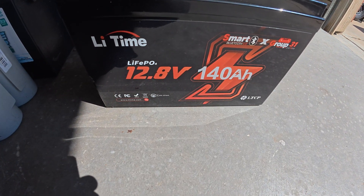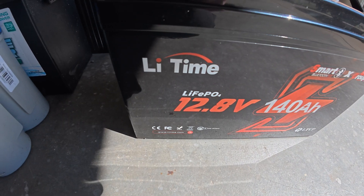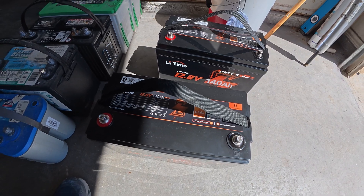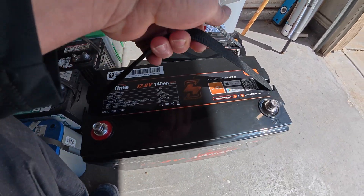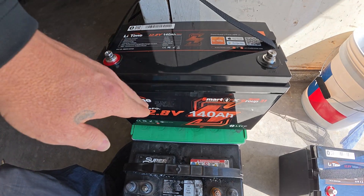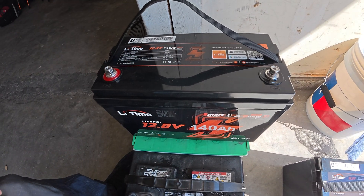Over here we got 240 amp hour 12.8 LiFePO4 — Lithium Time. These are going to be the new batteries for the trolling motor, so we're going to go lithium here. Super light, but these are the same size as these group 31s, so they should fit the exact cradle in the boat, in the console.